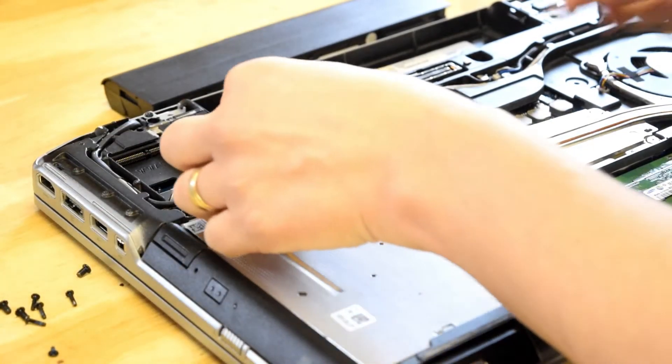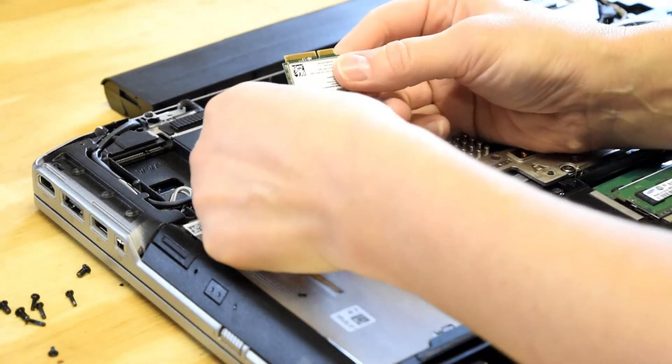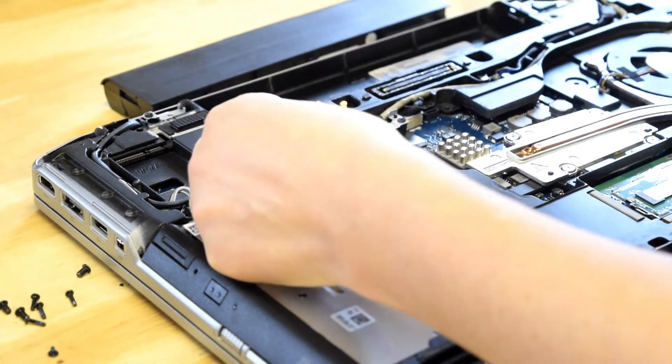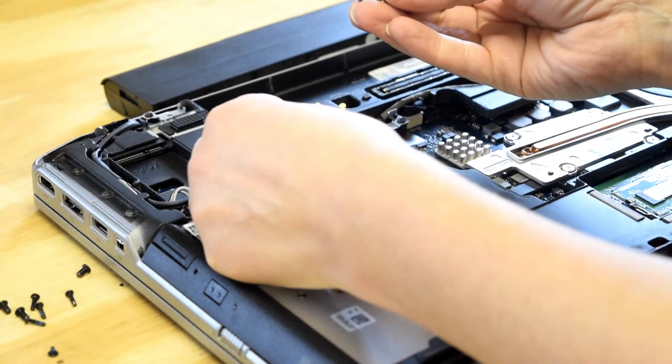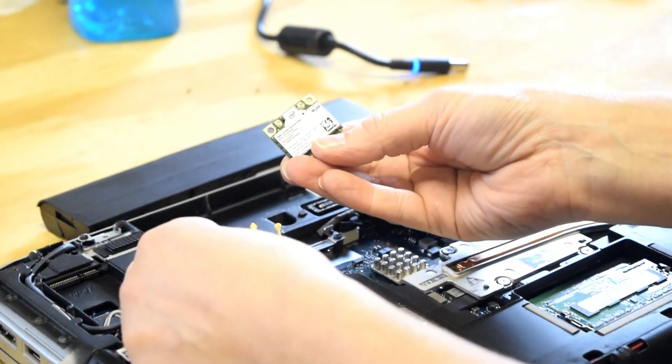Now, there are two antenna leads that you've got to be careful with. When you take those off, you can see the antenna lead — two little prongs.